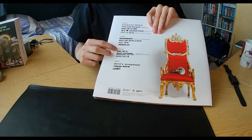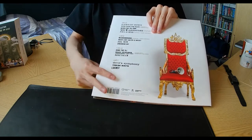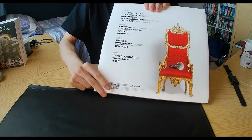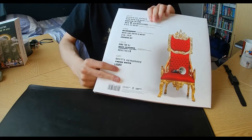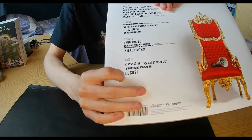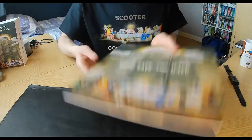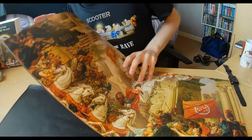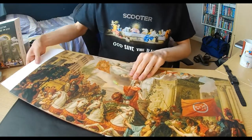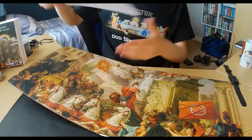Side C covers tracks ten to twelve, Side D thirteen to fifteen. I must confirm that the LP version, instead of Wandering Star, it's got a bonus track called 'The Go' — I'm guessing it's LP exclusive. So unfortunately you won't be able to get it on digital download or CD. You can look it up on YouTube though, because I believe a couple of YouTubers actually posted it as an LP rip.